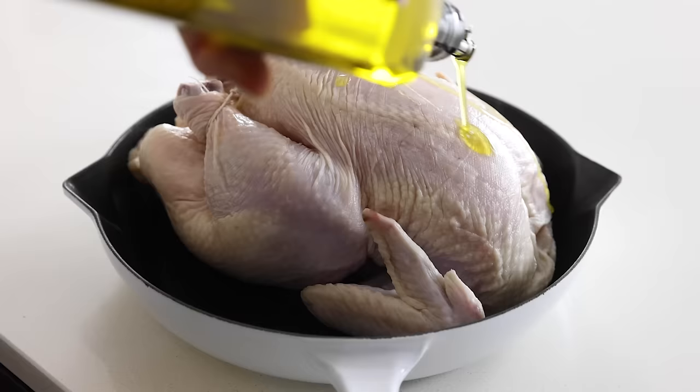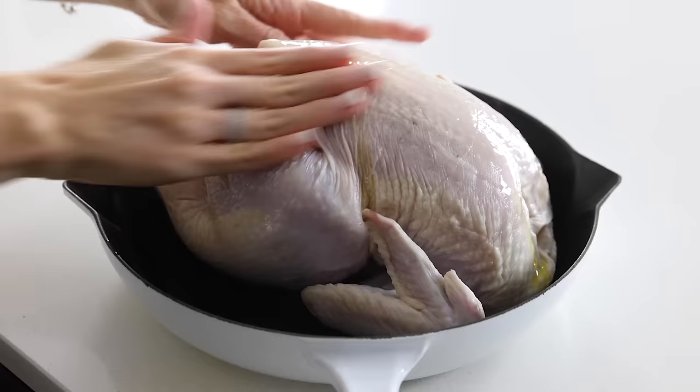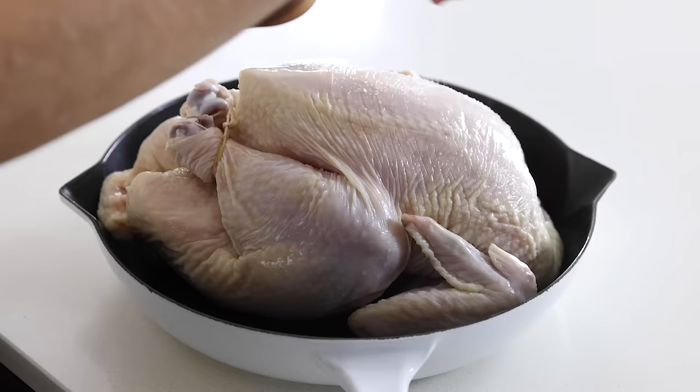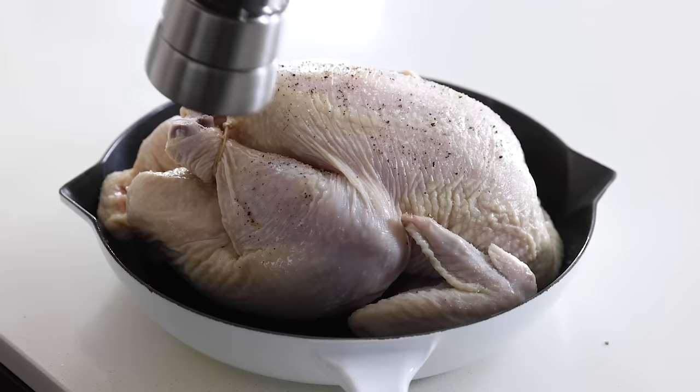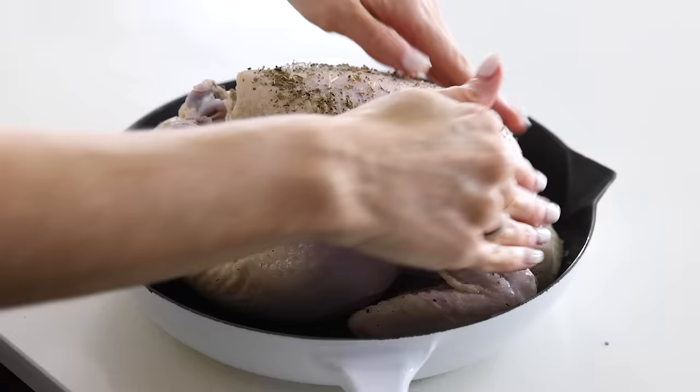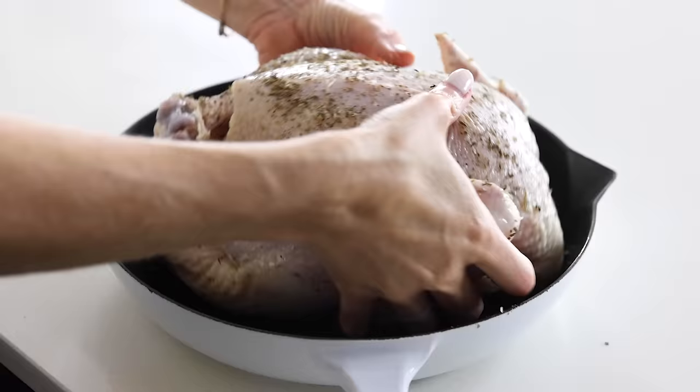Drizzle just a small amount — about a tablespoon or so — of olive oil or avocado oil on top of the chicken. You don't want too much oil, because you don't want moisture, but you do want just enough so that you have a thin, even layer all over and under the bird for your seasonings to stick. Add a good amount of kosher salt and freshly ground black pepper, and then about a half a teaspoon of Italian seasoning. If you don't have this spice blend, you can add individual spices such as dried basil, thyme, and oregano. You could even add dried garlic, or really any other spices you prefer. This is where you get to tweak the recipe to your liking.